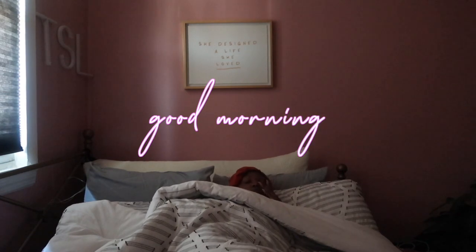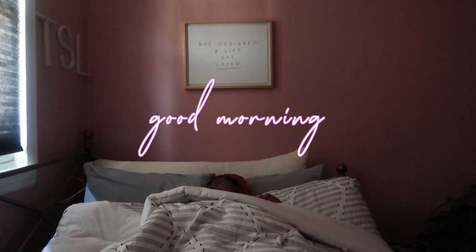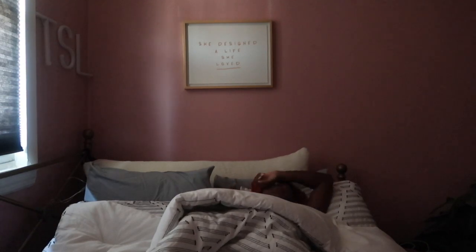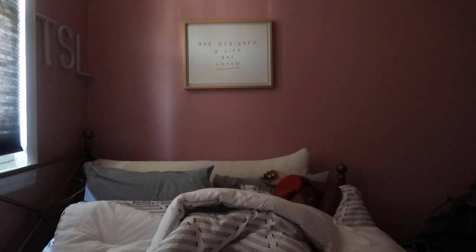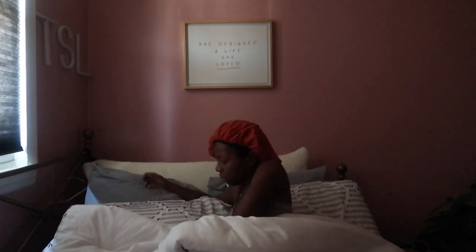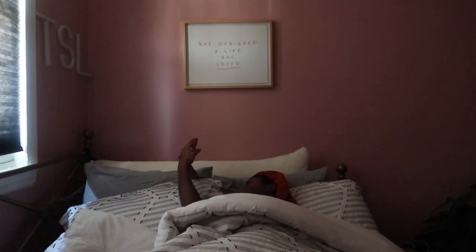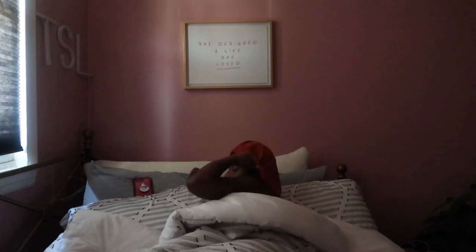Good morning gang, welcome to my morning routine during quarantine. Since we've been locked down I've been waking up a lot later and going to sleep a lot later than usual. So here I am acting like I just woke up — fun fact, I actually did just wake up, but I knew I wanted to film this video for you guys so I set up my camera from the night before.